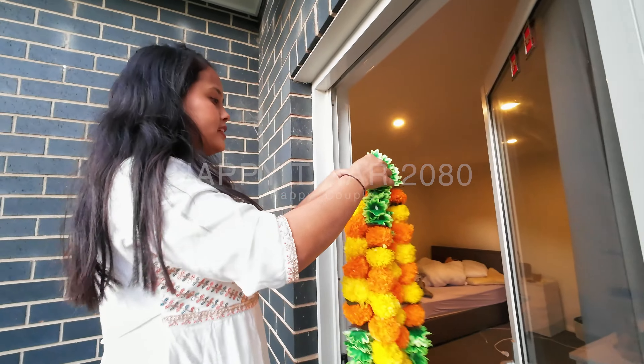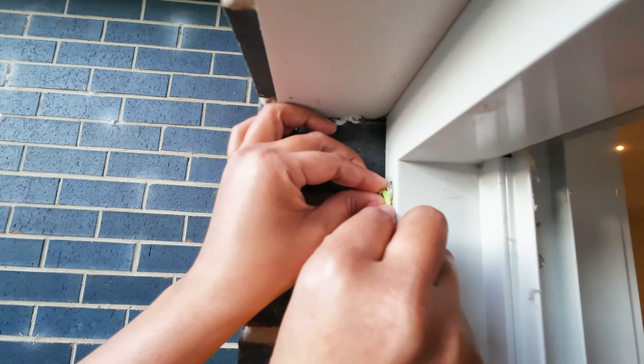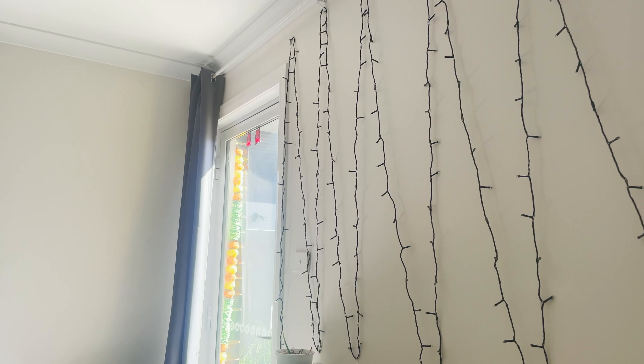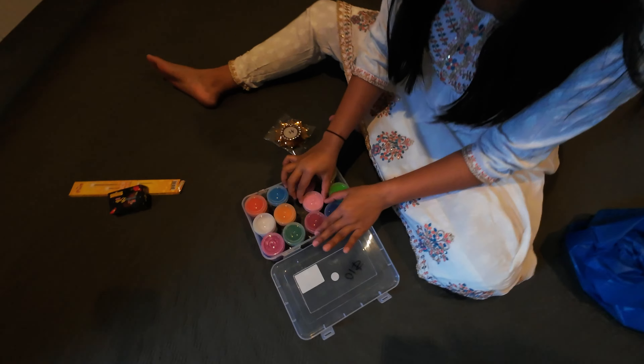This is our first Tihar together, so we start by decorating our house. This festival is all about lights and colors, and this is one of my favorite festivals.